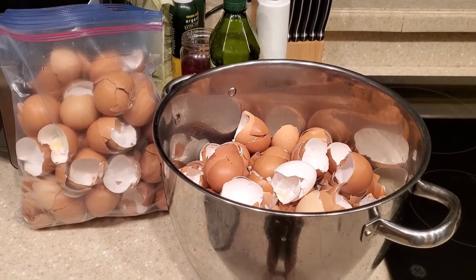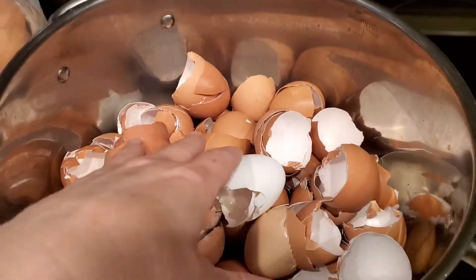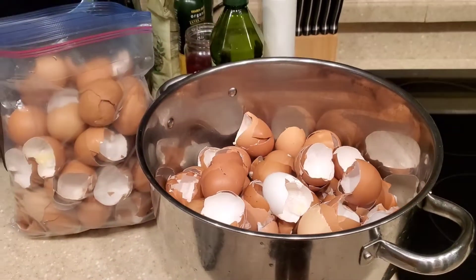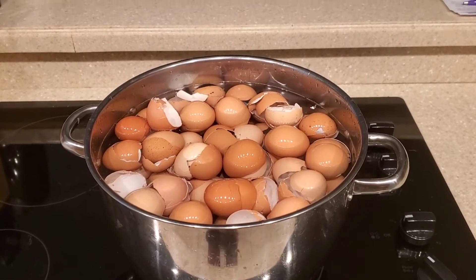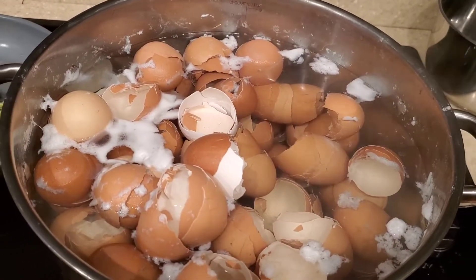The first thing you're going to do is take your eggshells that you saved up and place them in a large pot with some water and boil them for 10 minutes. Once they come to a boil, you boil it for 10 minutes. You may want to let the water cool down before transferring to a strainer or colander to get all the water out.